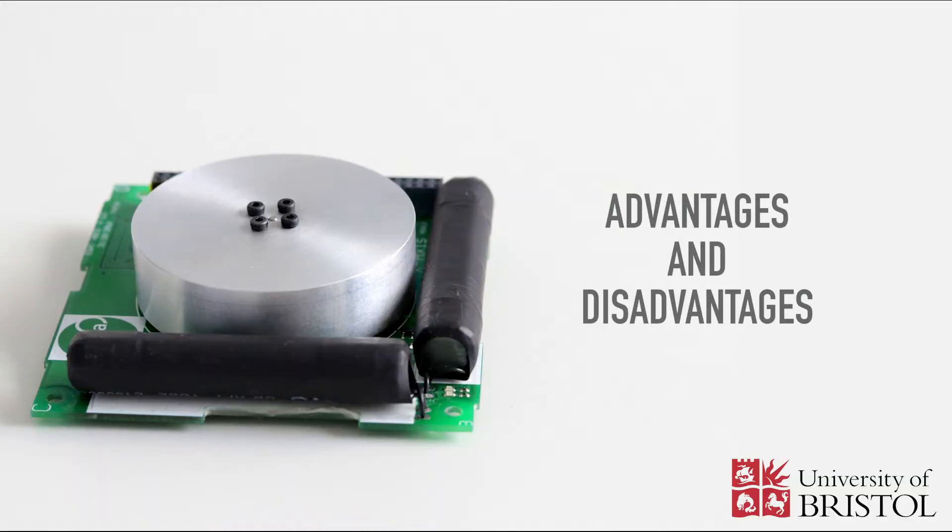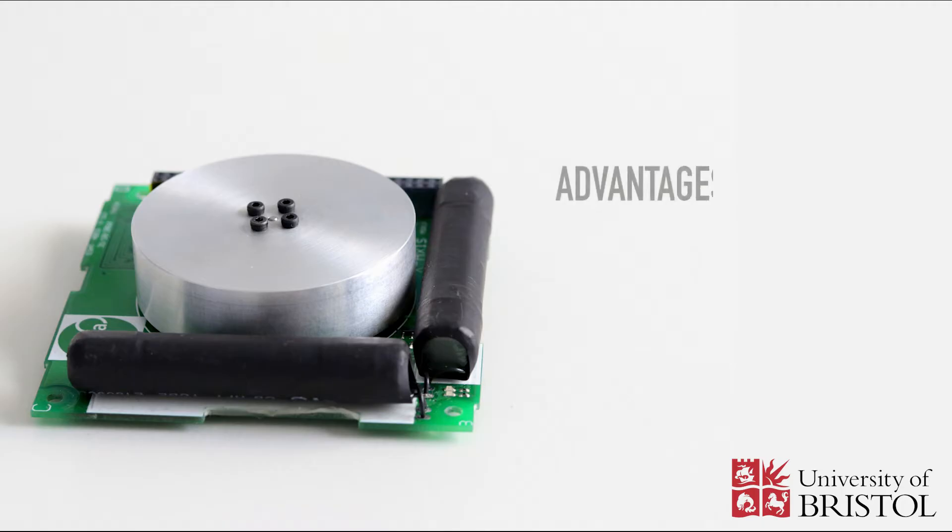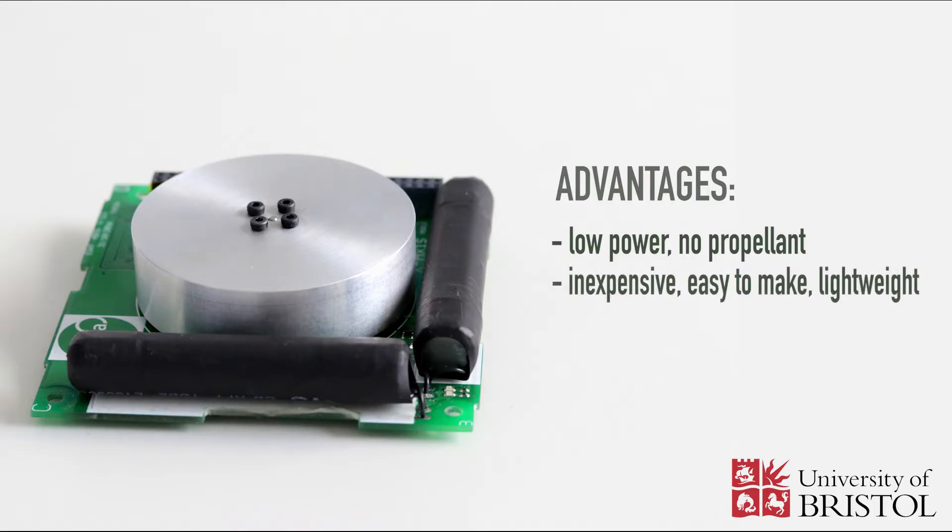There are several advantages and disadvantages of magnetorquers. The main advantage is that they are low power and do not need a propellant, unlike thrusters. They are also inexpensive, easy to make, and lightweight. Another important advantage is that magnetorquers do not have any moving mechanism, which makes them simpler.